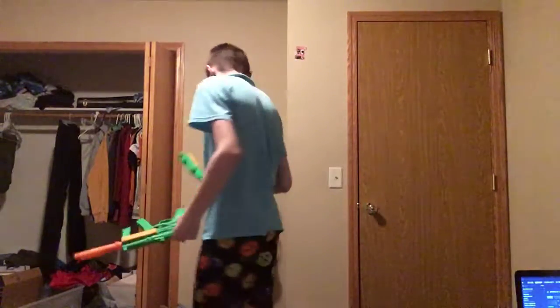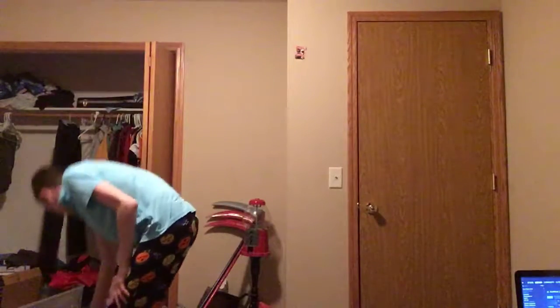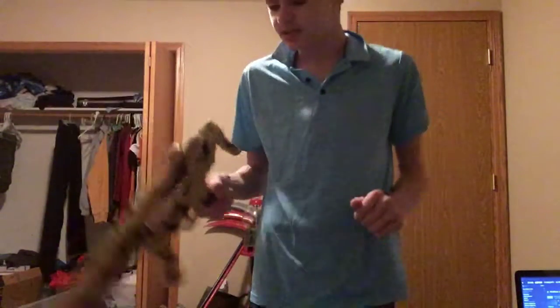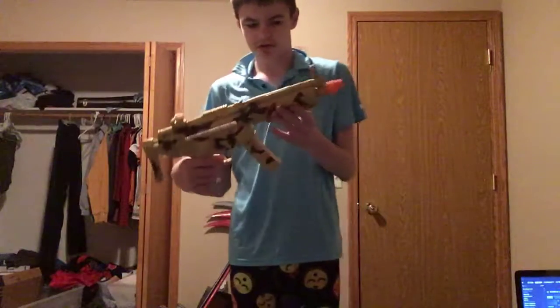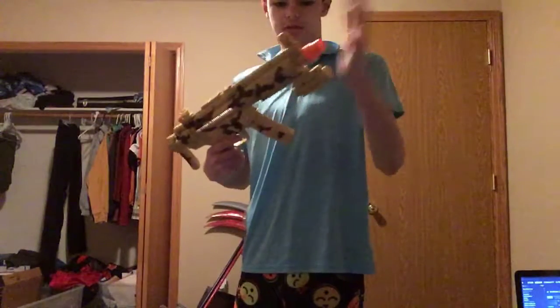MP5 SD — okay. And an update from last time: I found my stock for this one, yay. So we've got like a generic MP5, and then we've got the flashlight which doesn't work even though it has batteries — I changed them multiple times. It doesn't work, so the stock isn't really useful because you can't even see it on the sights.